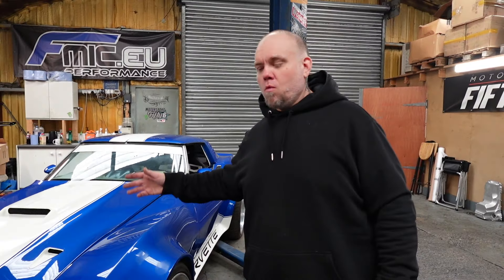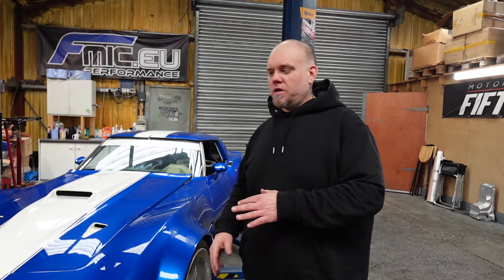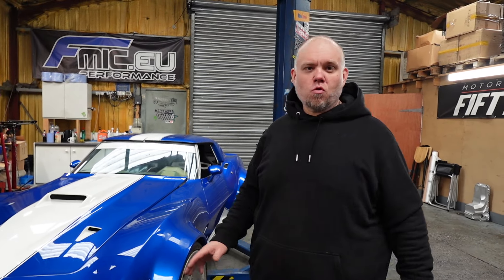Alright, another day another project. I'm excited to show you guys this one — it's a customer's, Derek's. It's a C3 Corvette, it's got 22s on it, Lambo doors, wide body kit, small block 350. We're gonna take the engine out, take it apart to see if we can get more power out of it, make it fuel injected, and get the car running again. So it's a cool project — let's get started.